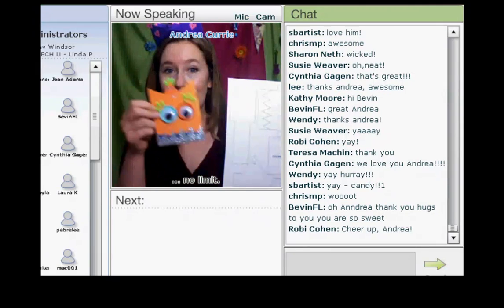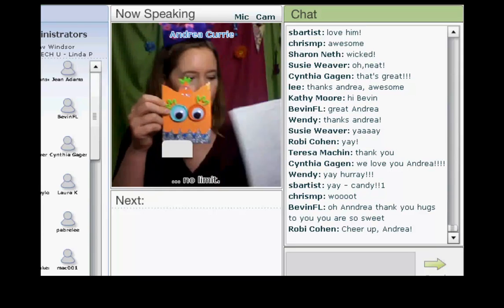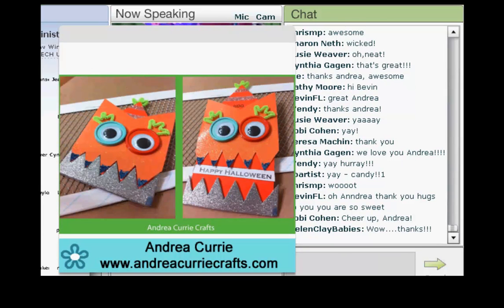So that template is going to make a guy like this. Tiffany, if you want to put the photo up, it'll show a closer-up version of him. We're going to be using different paper, but you'll get the good drift on that. Super cute! You can make him kind of like a party birthday guy, or a Halloween guy — you can do different messages, that kind of thing.